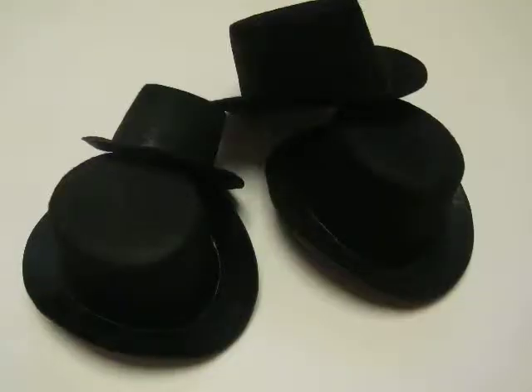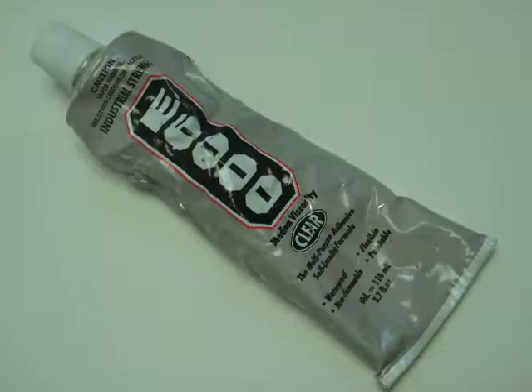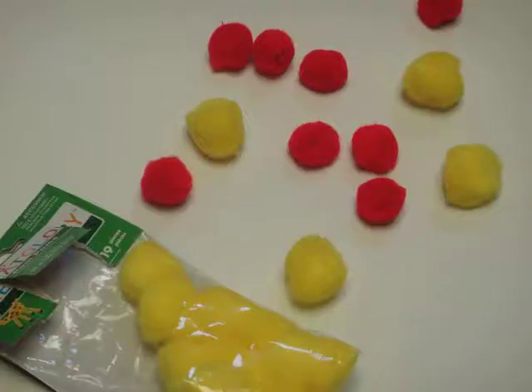I got these hats from Michaels — you can use your own real top hats and wear them. So this is what you'll be needing: felt, top hats, stickers, rhinestones, E6000 glue, scissors, pom-poms, and feathers.